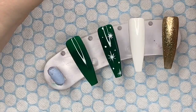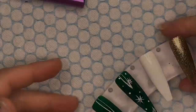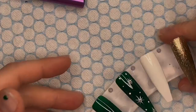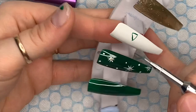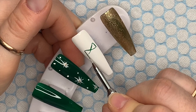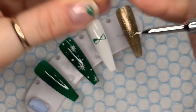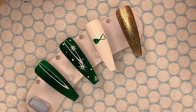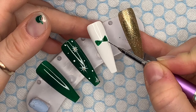Next I'm taking some Jingle Bells on a dotting tool and putting a little blob in the middle of each star. Then I'm moving on to the ring finger to draw out the outline of a bow. The bow is going to be green, so I'm just doing the outline first, then filling in the middle with the Christmas Tree gel polish. Don't worry if the outside isn't very neat — we're going to go around the bow with the Edelweiss gel polish to neaten it up and add detail. Once I'm happy, I'll give it a cure in the lamp for 30 seconds.